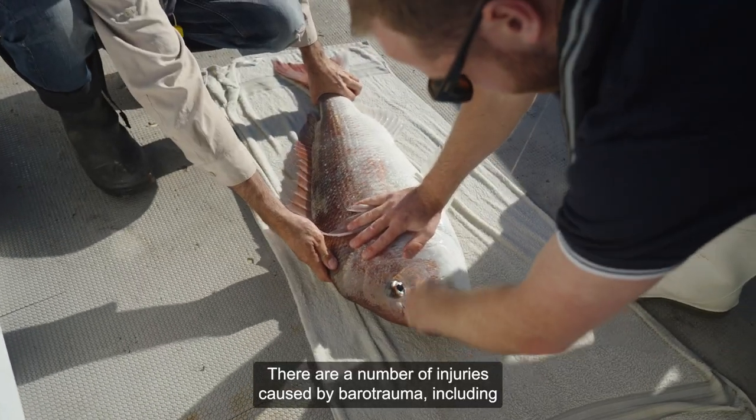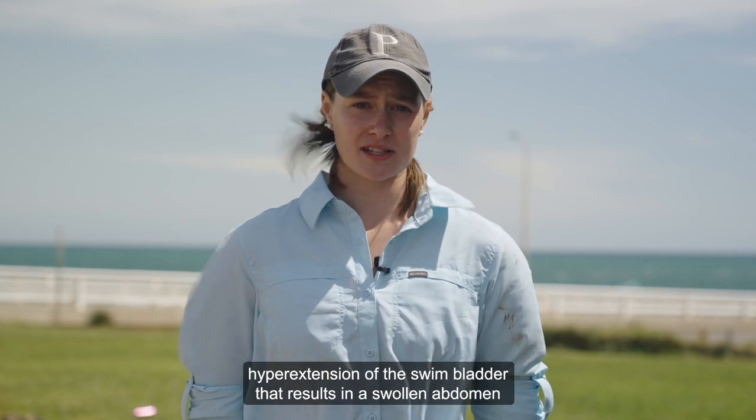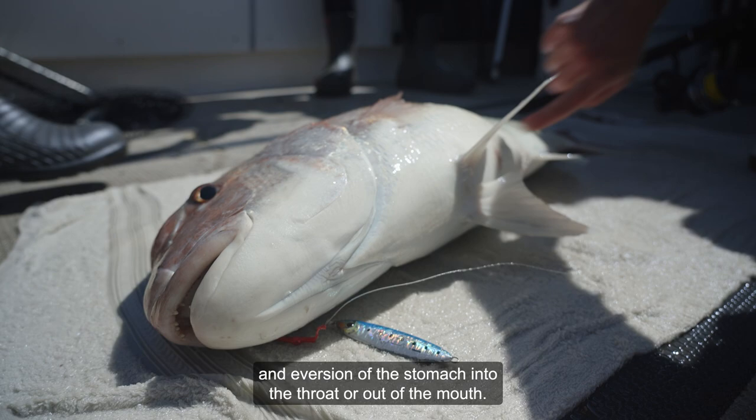There are a number of injuries caused by barotrauma, including hyperextension of the swim bladder that results in a swollen abdomen, and eversion of the stomach into the throat or out of the mouth.